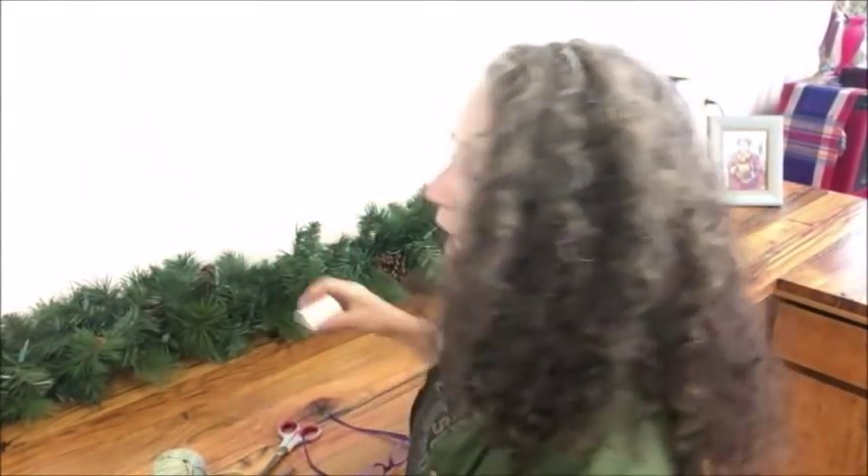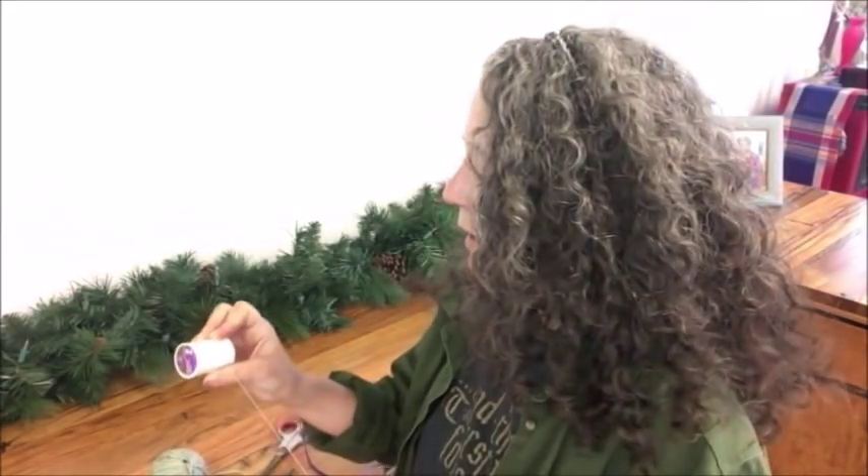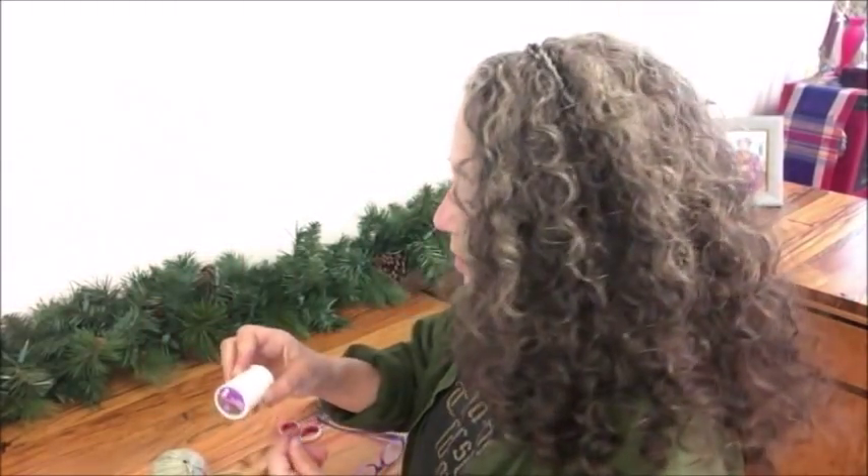Hello friends, Heidi here from Rain Country. God is good all the time, and today I wanted to show you how you can make your own yarn needle threader — really simple. All you need is some duct tape, any color you want, and a good strong thread, again any color you want. Just make sure it's a good strong thread like you would use for sewing leather coats or anything heavy like that.